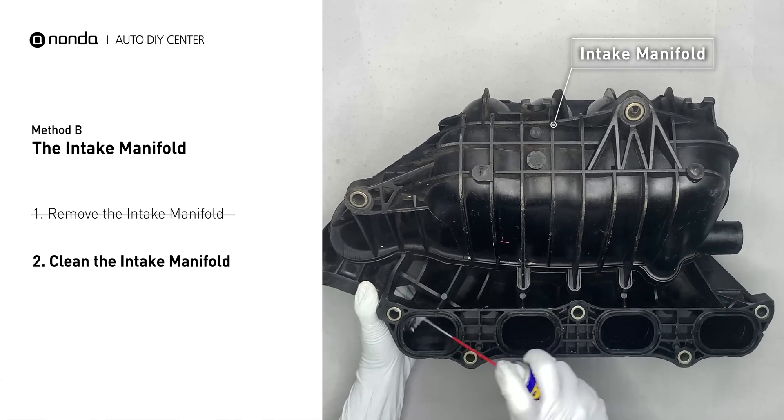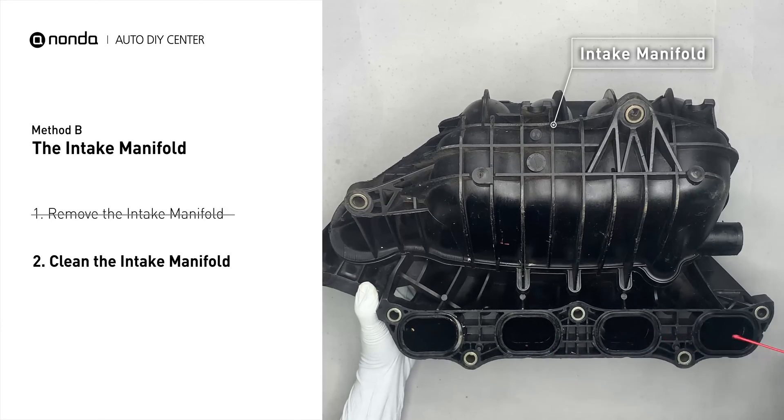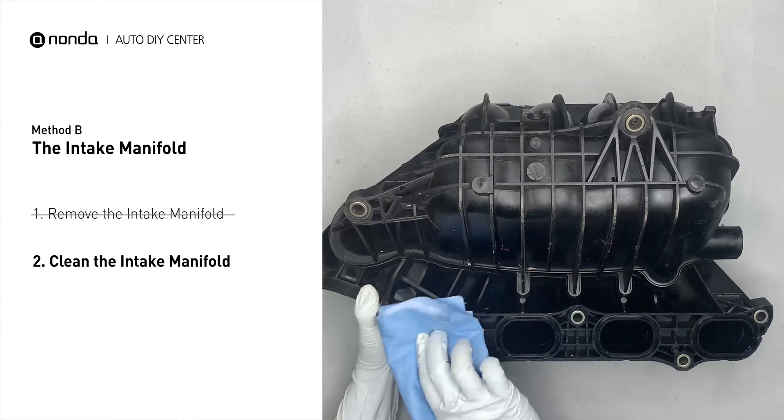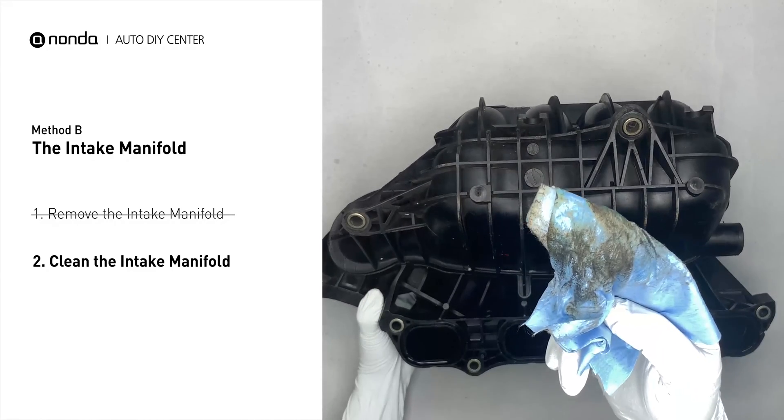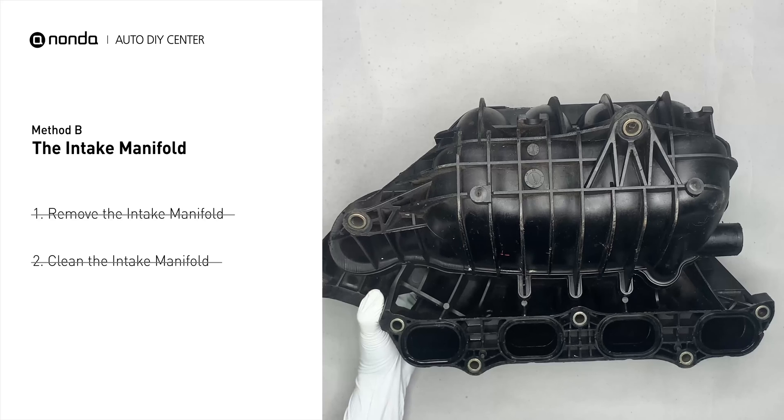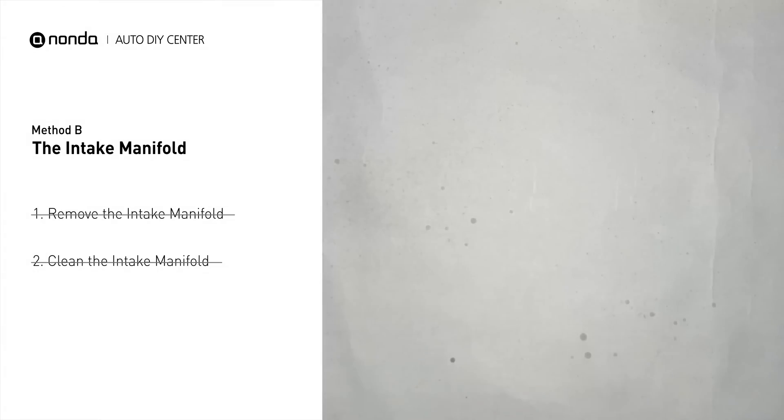Use the WD-40 cleaner to clean up the crud inside the intake manifold, and wipe it well to make sure all the carbon buildup is now removed. Reinstall the intake manifold back after the cleaned intake manifold is dried.